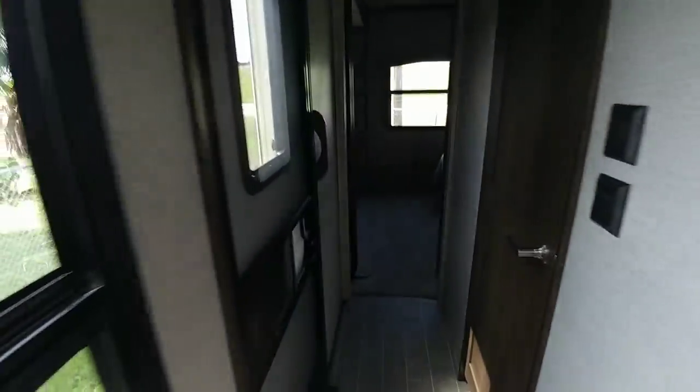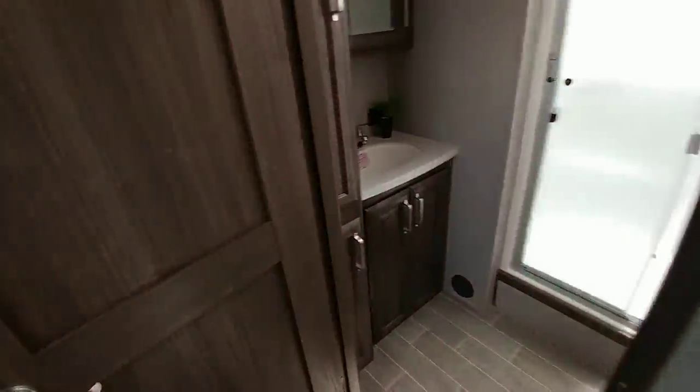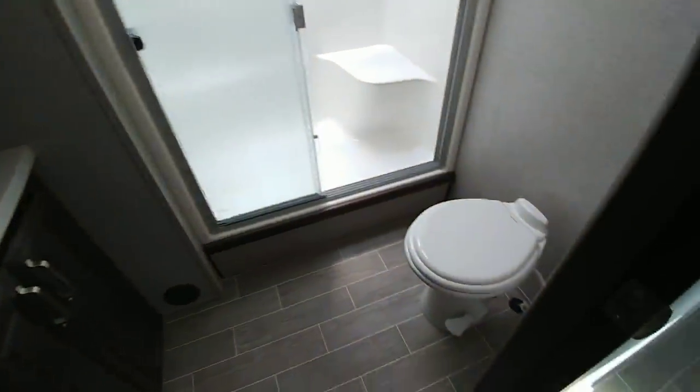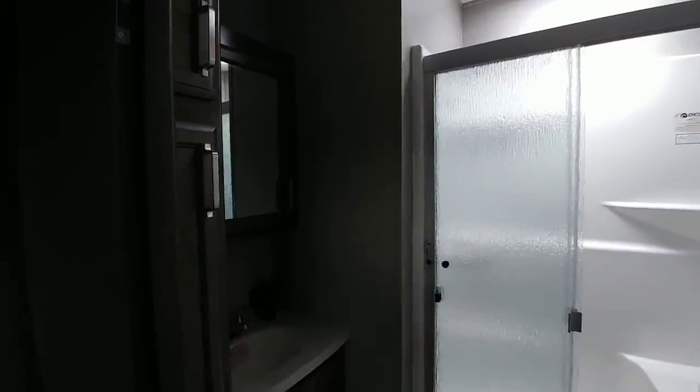Here's your second entrance into this fifth wheel. I don't really know if this unit needs a second entrance, but they put one here and it kind of takes you into the bathroom space. Which is a really good sized bathroom — you don't ever have to worry about hitting your head on the ceiling in here. Plus you have storage right here for toiletries, nice vanity area, cabinets underneath, tons of space around the toilet, one-piece shower stall. It's a very, very nice bathroom and the doors feel very solid.